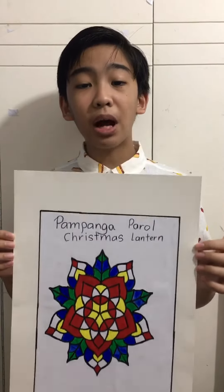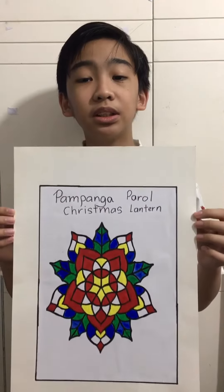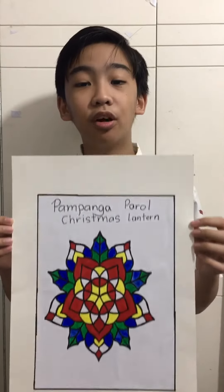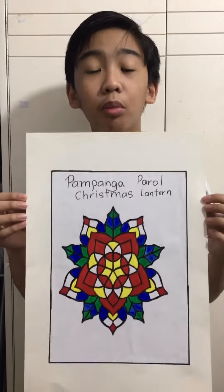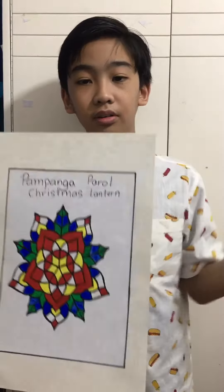The Pampanga Parol is also for the Christmas season. They are used in the dancing lights and the parol signatures. They give joy not only to kids but also to everyone. Thank you.